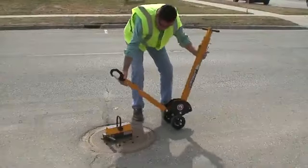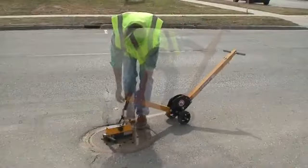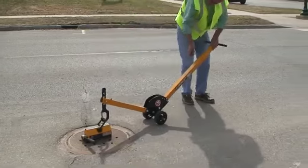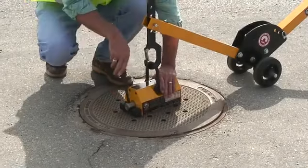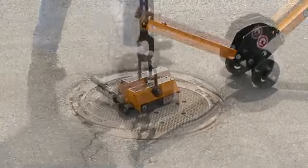Setup is fast and easy and takes only about 30 seconds to configure. The manhole cover lift system is comprised of a magnet or magnets and a dolly. For your safety, the handle has a lock-on and lock-off feature.